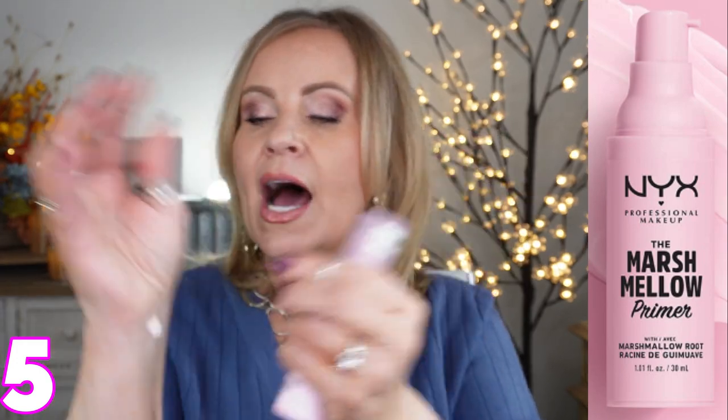One that holds that same standard of creating a barrier, taking care of pores, and giving a silky smooth canvas is the NYX Marshmallow Primer, at about $17. I've touted this as a dupe for the Tatcha for years. It has a little more hydration than most of the others shown so far, and yet it still has the dimethicone that smooths and makes you look flawless with your foundation. You can always find NYX on sale, so it's a great value option.